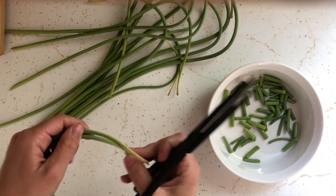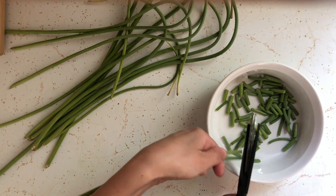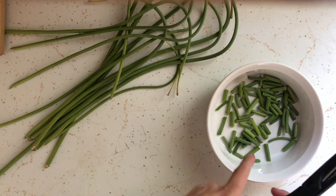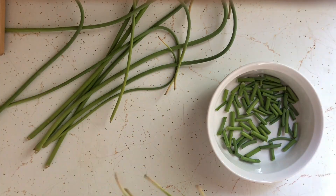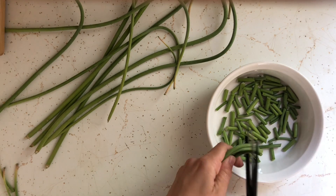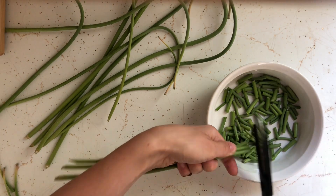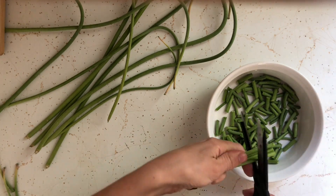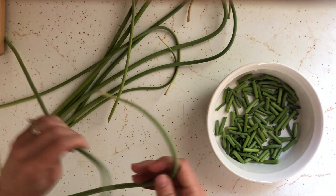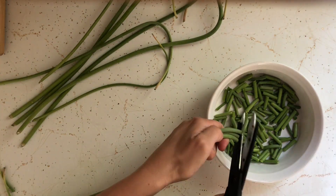Once I return indoors, I'm cutting our scapes into one-inch segments. For those of you who are unaware, the scape develops only on hard-neck garlic varieties. It contains the bloom of the plant, but you harvest the shoot before it can flower. It's thought that by pruning the garlic this way, more energy will be diverted to developing the cloves rather than flowering and going to seed.